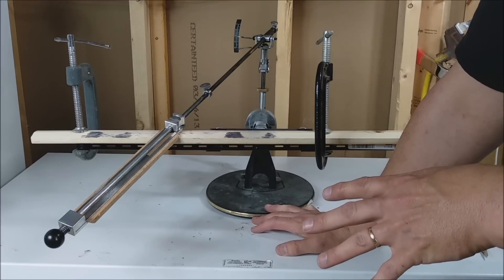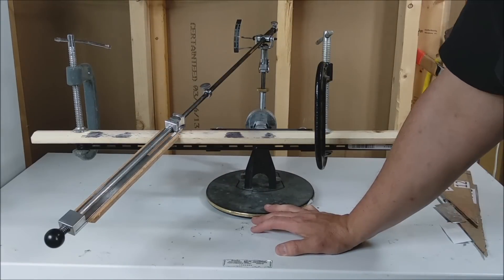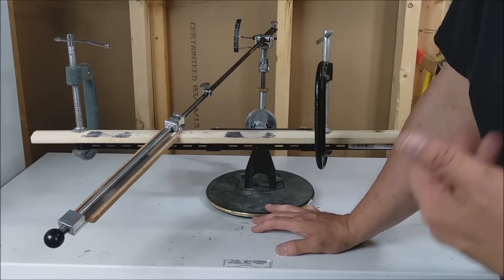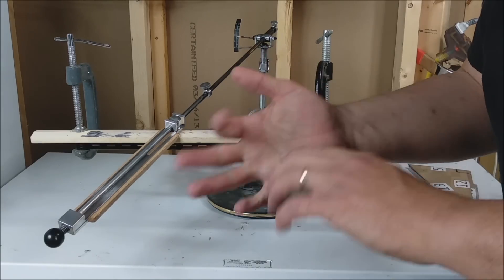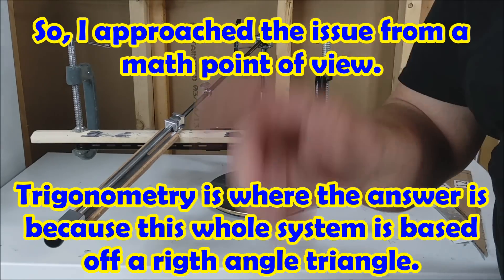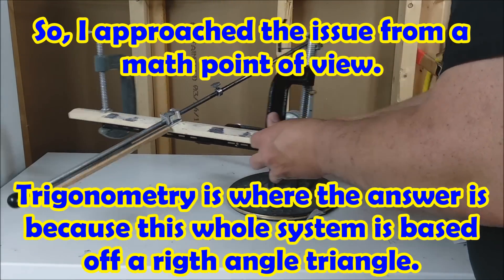When Jeremy first made his video saying that the angle does not change, I thought he was wrong. But I was wrong myself — I have to be wrong sometime because I have thought both ways. And so I went to do this, and I figured trigonometry is your friend. It's junior high mathematics.